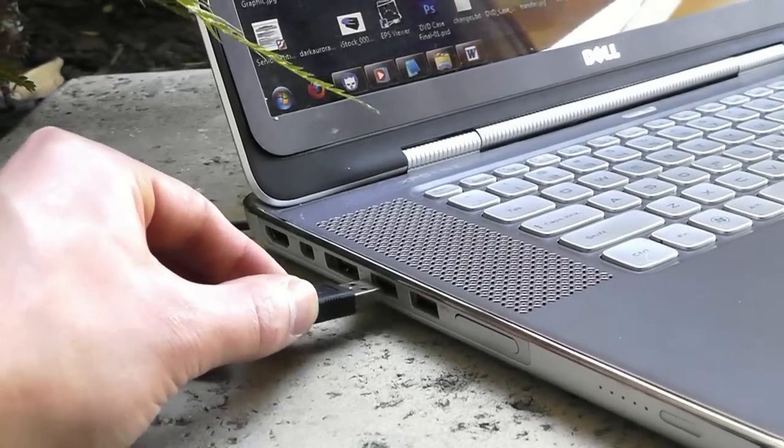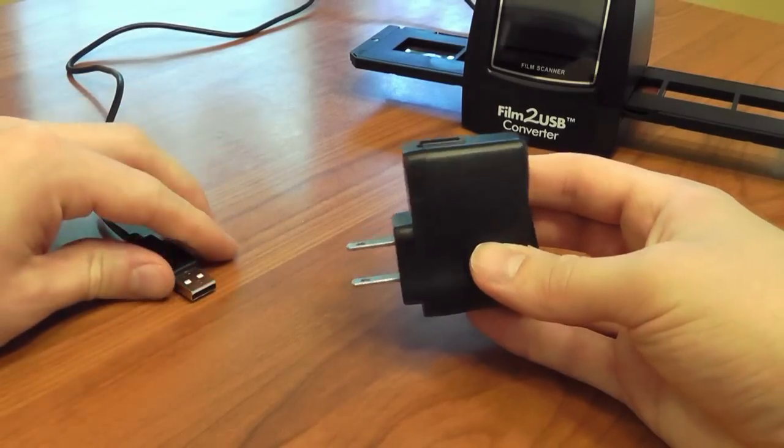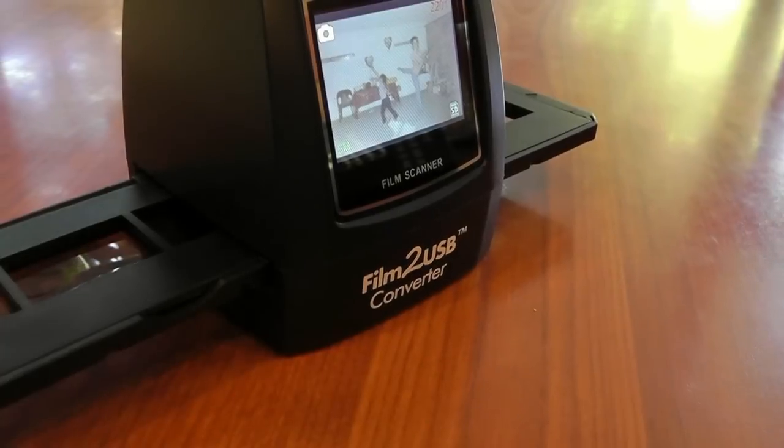Then, plug the converter into any free USB port on your computer. To use the converter without your computer, just use the included cord to plug it into an outlet instead. Now, you can start scanning your old film.